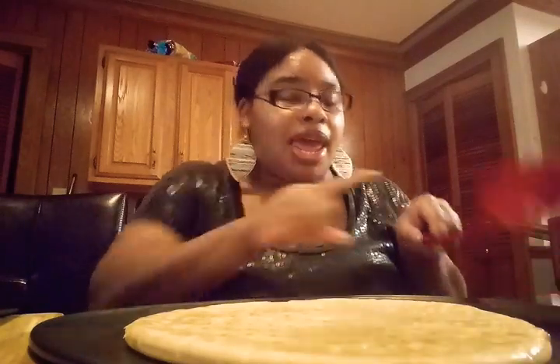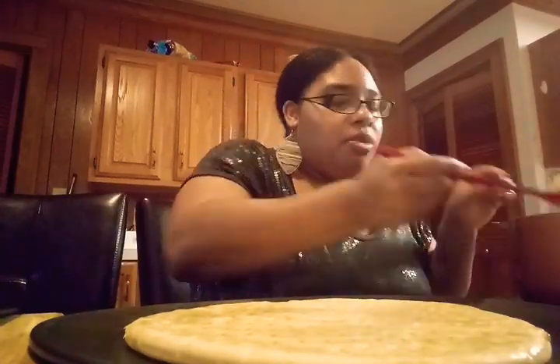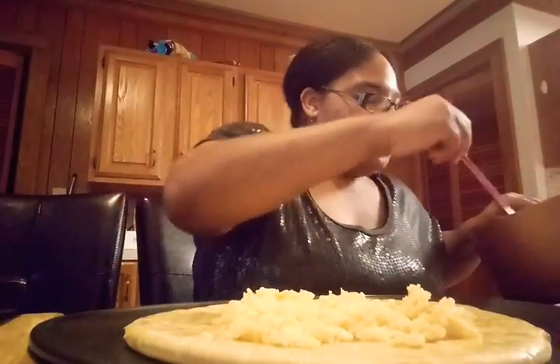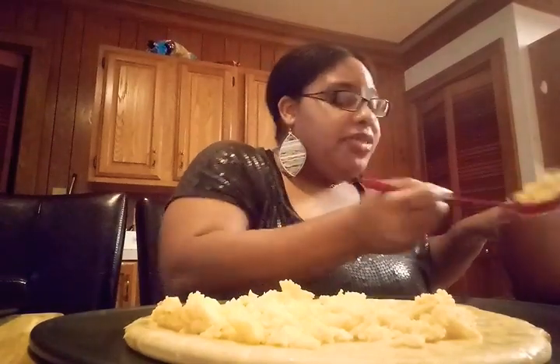The next thing you need is eggs — scrambled eggs. I have my eggs in a pot right here and I'm just going to spread them out, making sure it's nice and even and the eggs are all over the pizza crust. This is a quick and easy breakfast, and the good thing is you can eat it later for lunch and even for dinner.